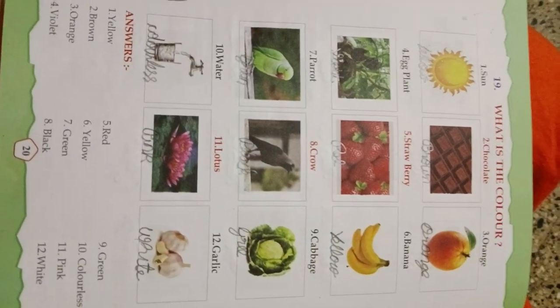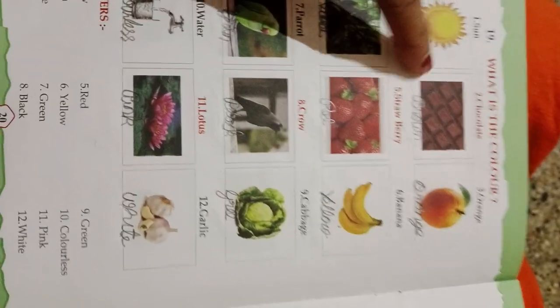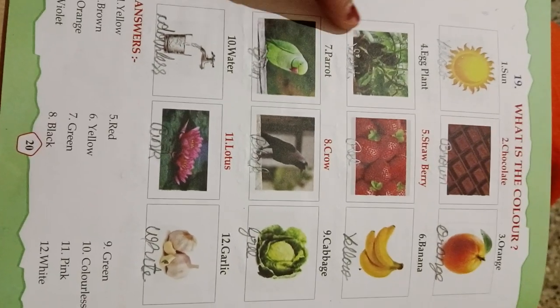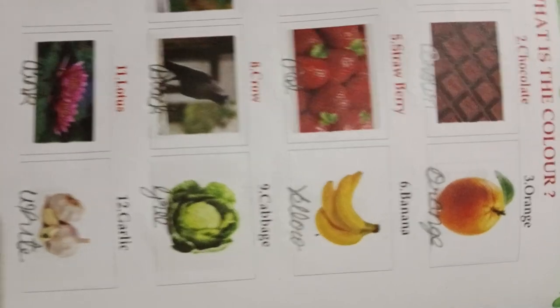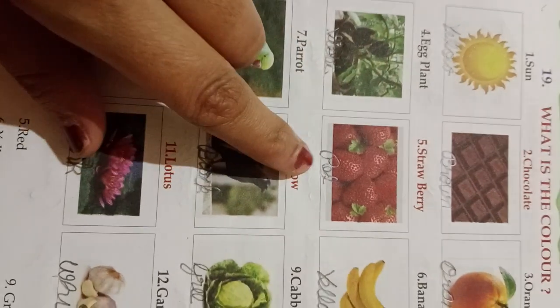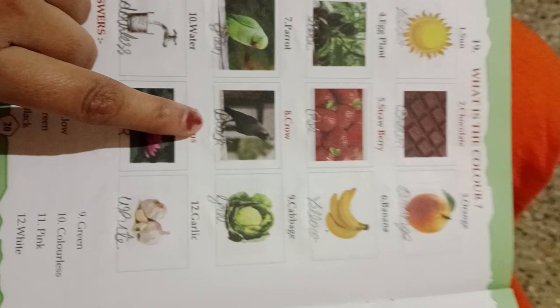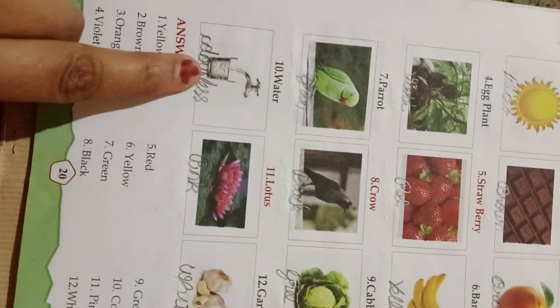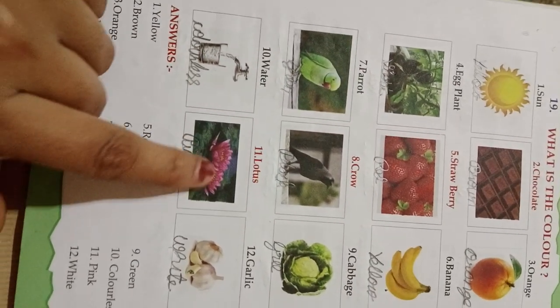State syllabus GKTB, Unit 19. What is the color of the sun? Yellow color. Chocolate? Brown color. Orange? Orange color. She has written violet color, red color, yellow, green, black, green color. Water is colorless. Flower is pink color.